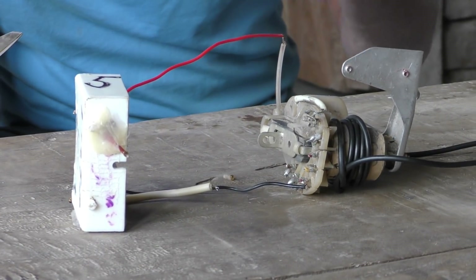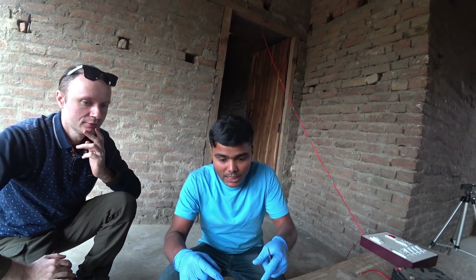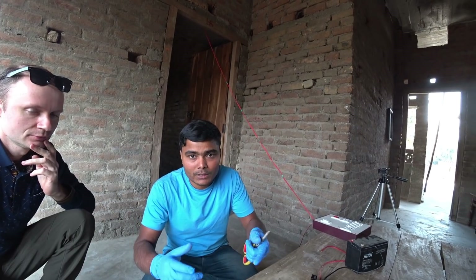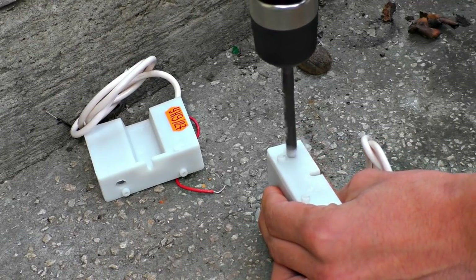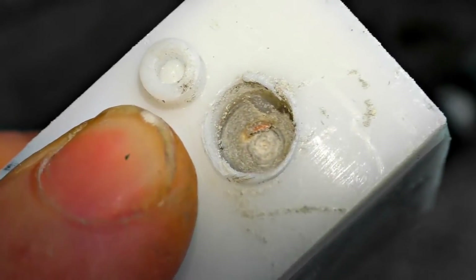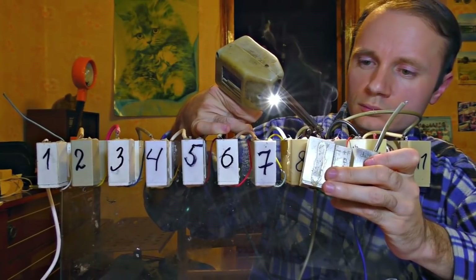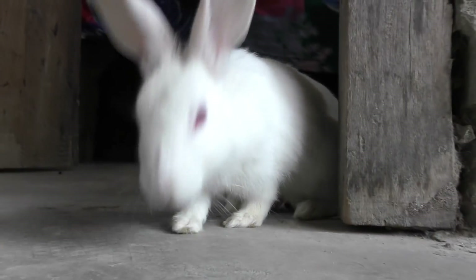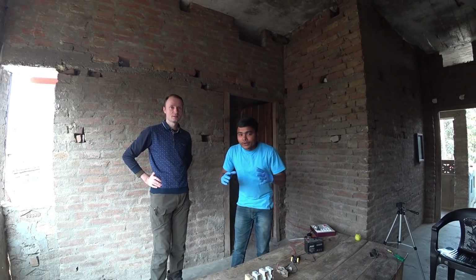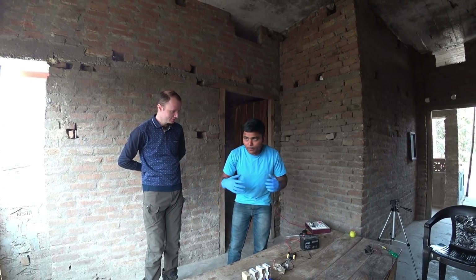First — discharge. It is now discharging. Now I am adding some of these things. They have connected it completely. Now let's start it and see how powerful it is.